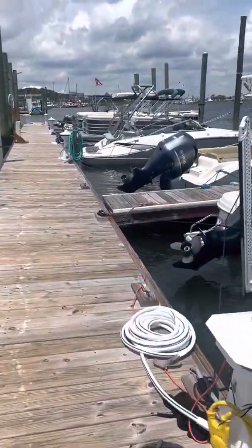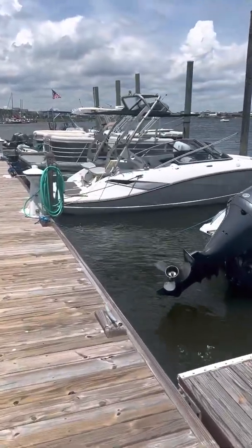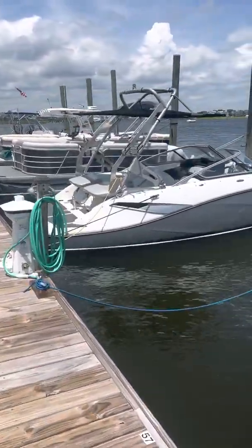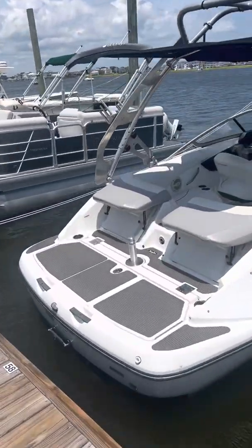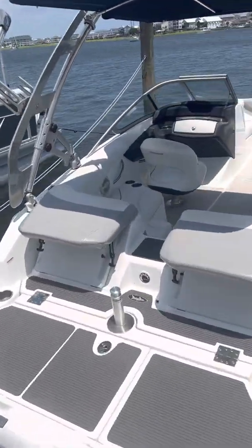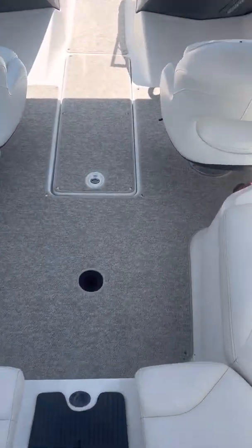So I decided to make this video. This is a 2010 Sea-Doo 210 Challenger SE. I've got two 250 horsepower motors. I'm going to take you through the motors in this boat.